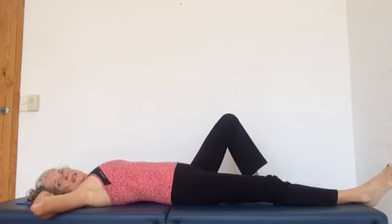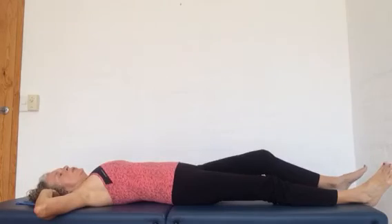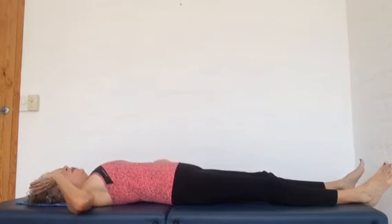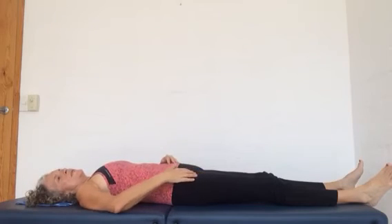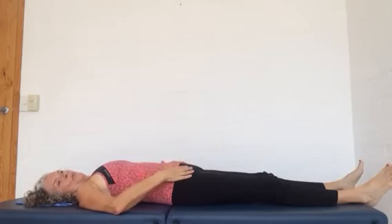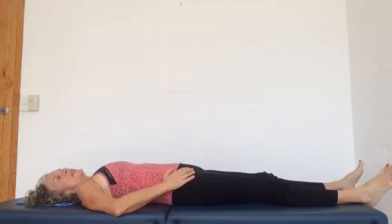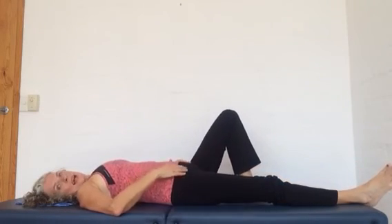When you have done this, just lower the other leg too and notice if there's any difference. Does this feel more relaxed, more lengthened in the hip flexors? Then go ahead and do it on the other side too.